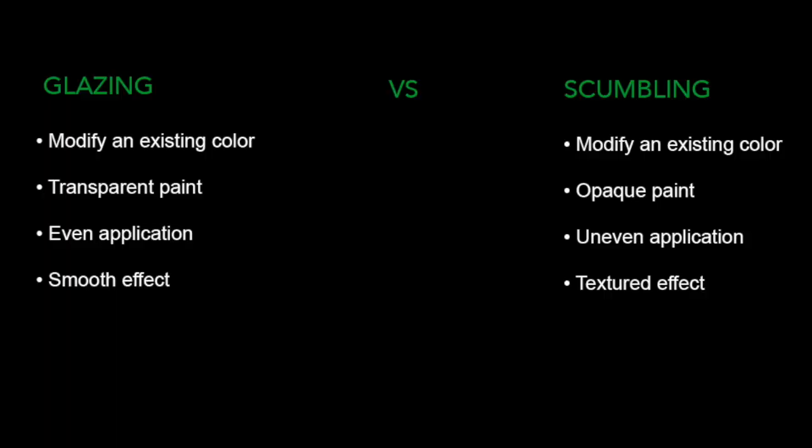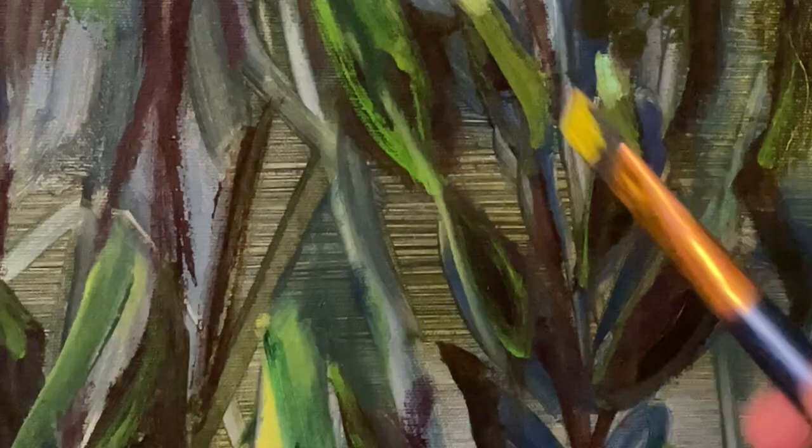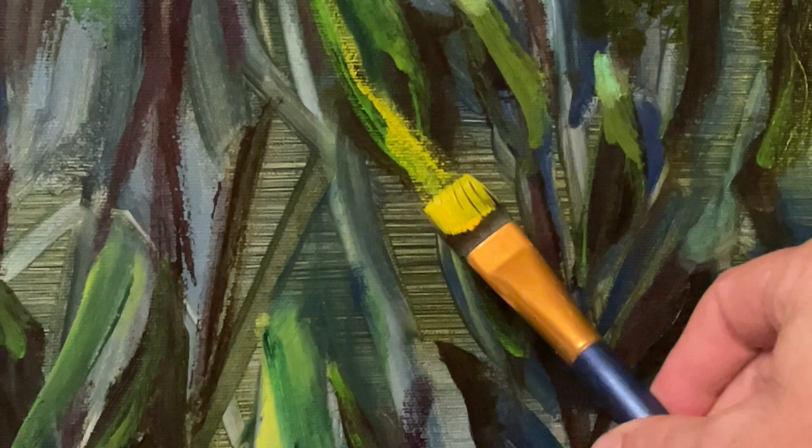To highlight the difference between glazing and scumbling: they're both used to modify an existing color. But with glazing, you're using transparent paint and painting evenly to create a smooth finish. With scumbling, however, you're using opaque paint and applying it unevenly, resulting in a textured finish. An old art professor of mine once said that you should be able to read a painting — you should be able to tell the history of its development by reading the brush strokes. With scumbling, this is quite easy, because you can see the layers underneath.